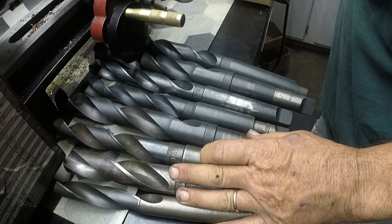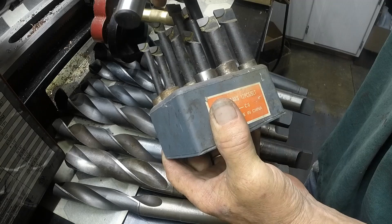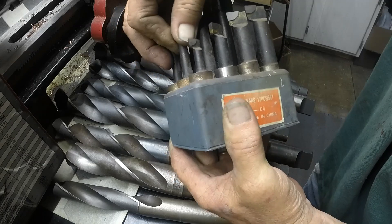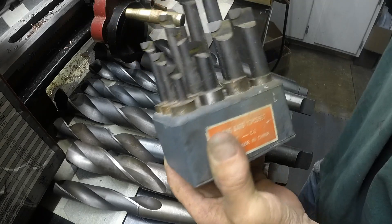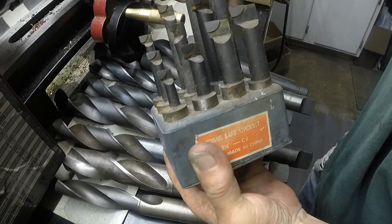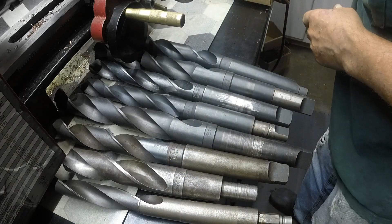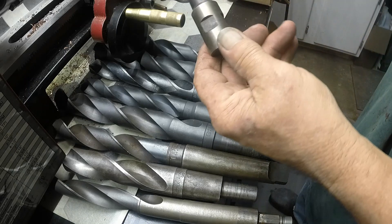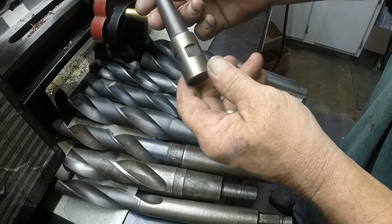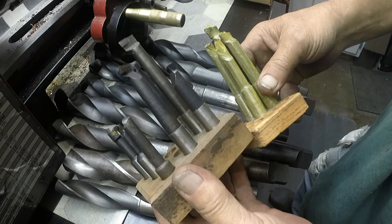I got a set of boring bars. These are made in China, three quarter inch shanks. They've been in there for a while — brazed carbide. I'm sure they're going to be fine. Here's a loose one — I think that's a one inch shank. And then there's a little set here from India, a couple of them from India. This has some kind of shrink wrap protecting it.